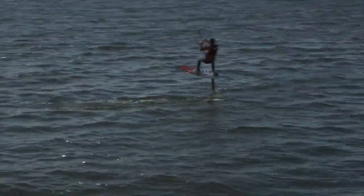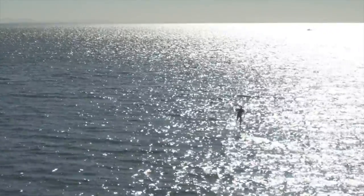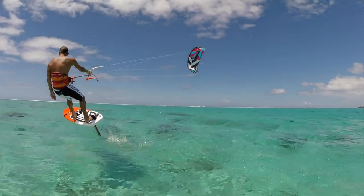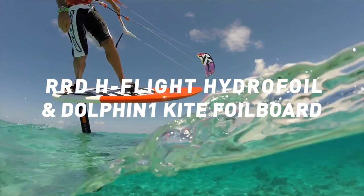Once the full flight mast is mastered, incredible upwind tacks, high speeds, smooth quiet rides and soaring above the water's surface will be a regular and beautiful experience. We are proud to introduce the new result of our non-stop research and development to the market — the RRD H-Flight Hydrofoil and Dolphin 1 Kite Foil Board.